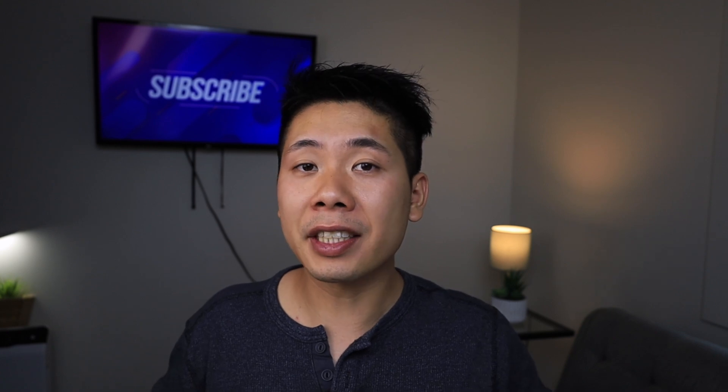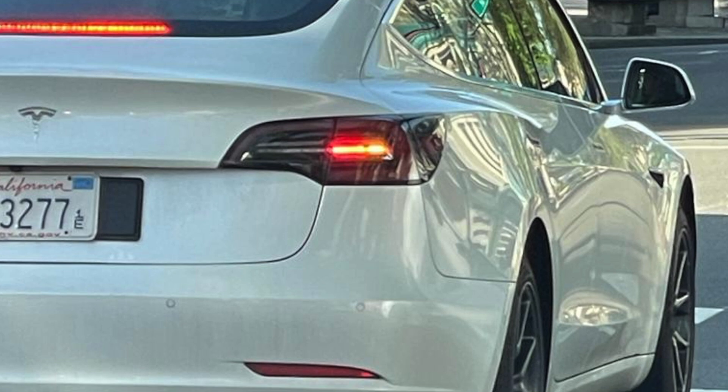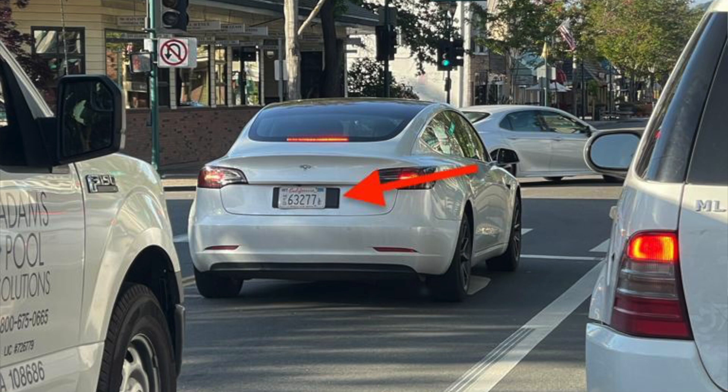Maybe they're testing out the parking sensors — how they work in China versus Tesla Vision here — trying to compare the two and see if they're on par with each other. Now you might be asking how we know for sure this is a made-in-China Model 3 and not just any other model. Take a look at the license plate: why would they have a Chinese license plate that is extremely long and rectangular? Why not just remove them from the factory?